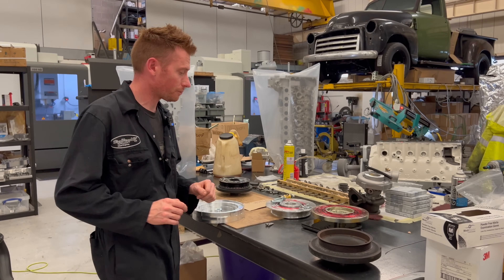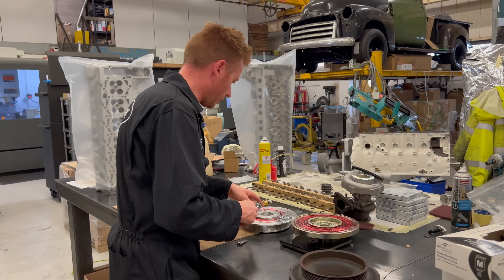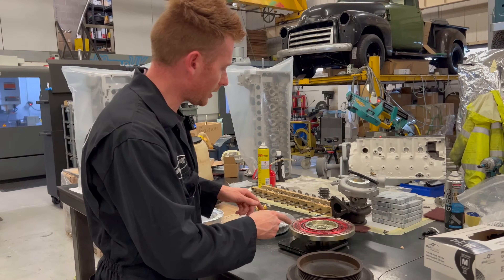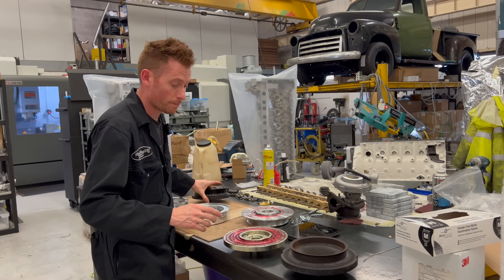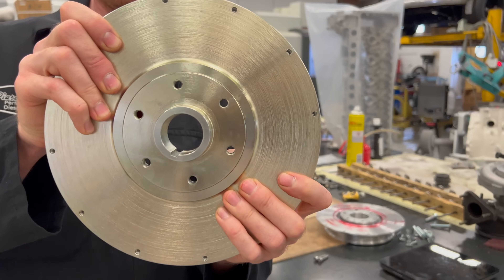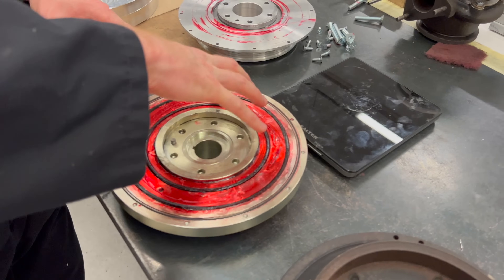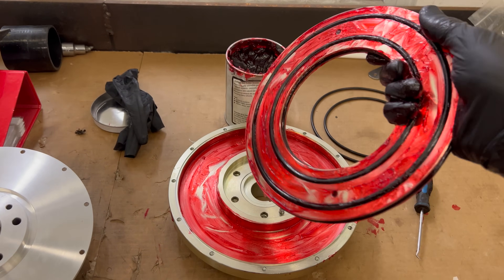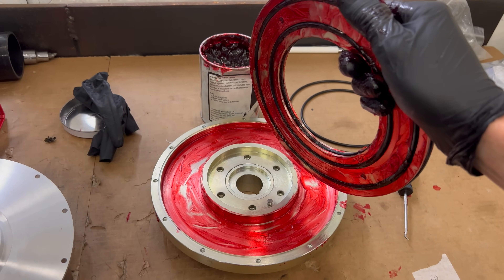That leads us to our third design, which is my own. Forgive the bolts just sat here — I've just been weighing it, and I'll tell you the weights in a second. This one works slightly differently. Similar to the Ross, it has a separate internal hub section — a bolted-on hub — and then what we're looking at on the top side is basically a dish. Underneath is the counterweight, covered in this red grease, and what happens is as this goes with the engine running, this counterweight is able to actually move.